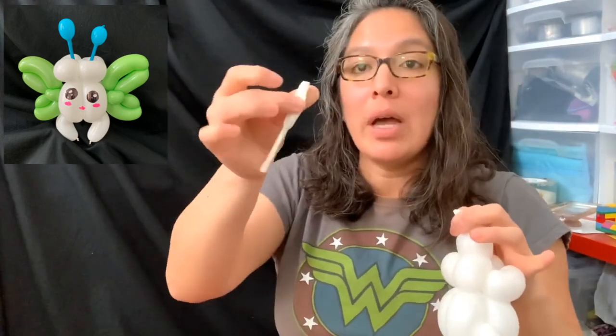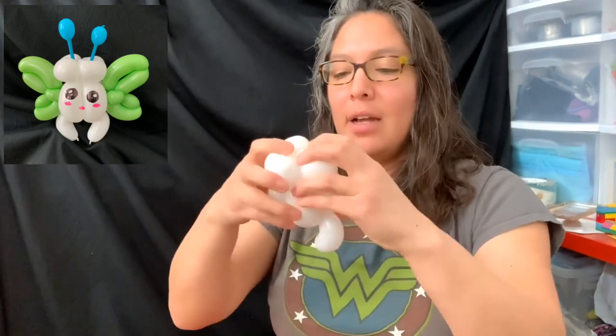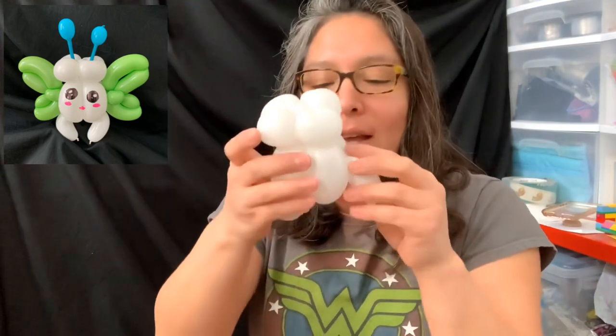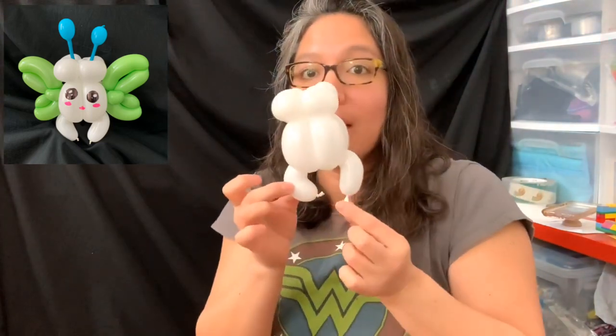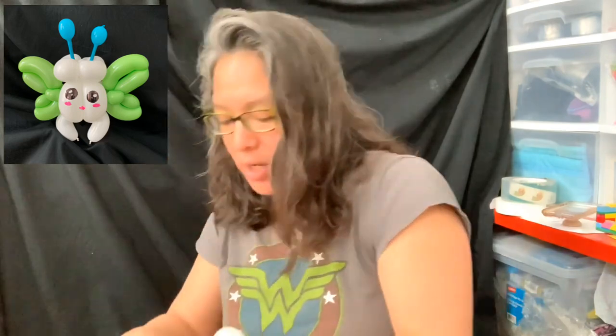Grab the rest and cut so you have extra for another design. Now you have something like this — two bubbles in front and two pinch twists in the back — and it totally makes a tooth shape, like a molar. Bend it if you need to. You can cut the little extra pieces. Depending on the occasion, if everyone is talking about teeth and tooth fairies, people will see it and say wow — that's a great sign!